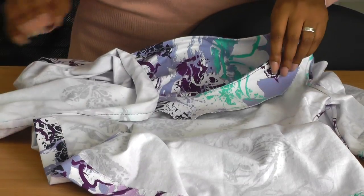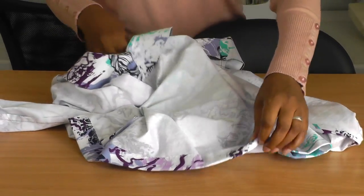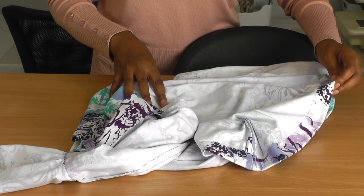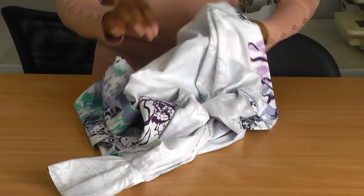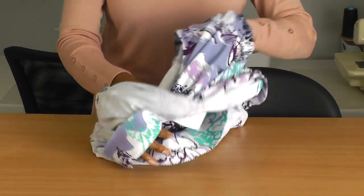So what I'll do next is I'll try this on. I'm not sure whether I'm going to be wearing purple pants or white pants, but keep tuned and then you'll see how I'm going to style it.